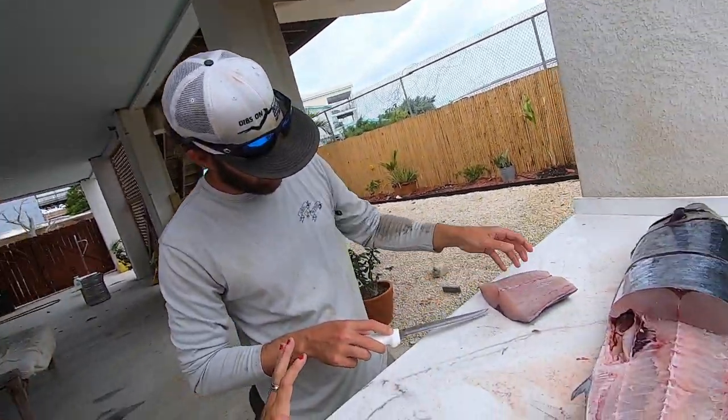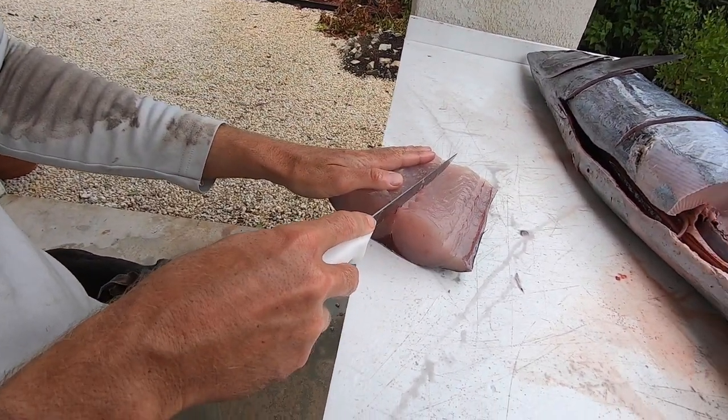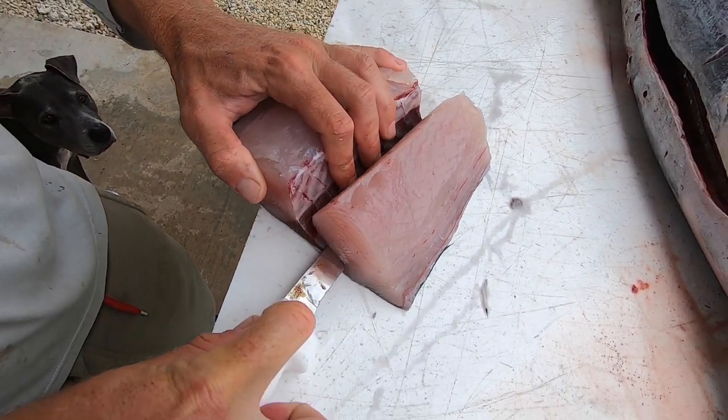You can see there's a bloodline right here, so I'm gonna go straight down the middle, straight to that bloodline, and out.